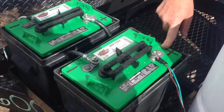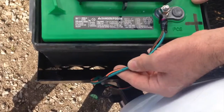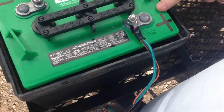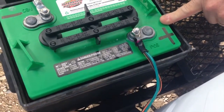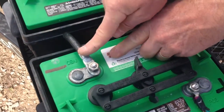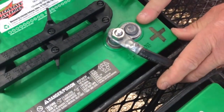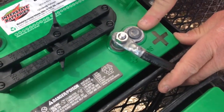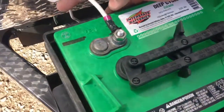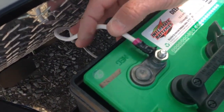Our main power wire for the trailer — again in this case the green and orange with the fuse — goes to the positive on the first battery. The negative from that battery is hooked up to the positive on the second battery, and this is how you get 12 volts out of two 6 volt batteries. Then the ground, or the white wire from the trailer, is hooked up to the negative on the second battery.